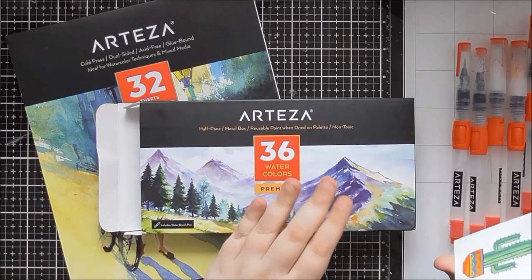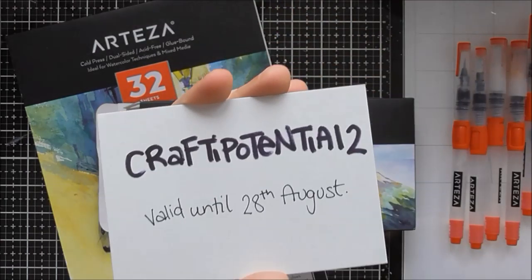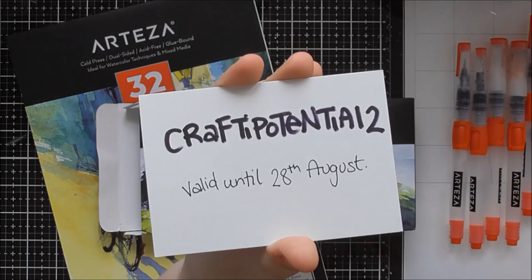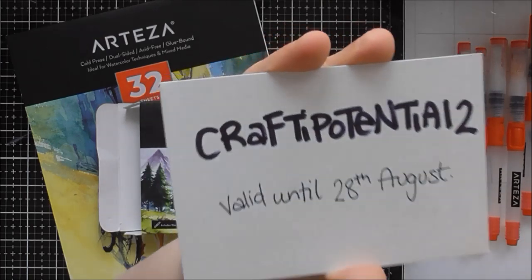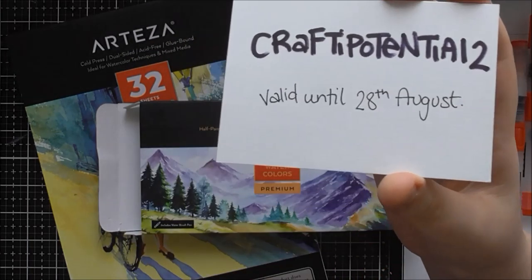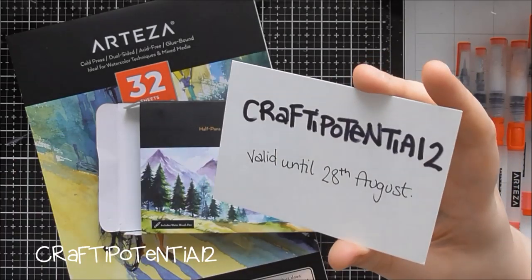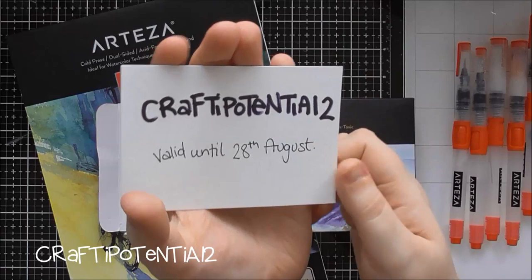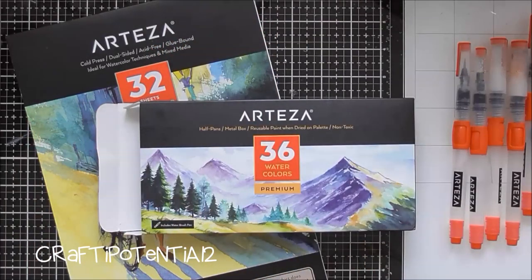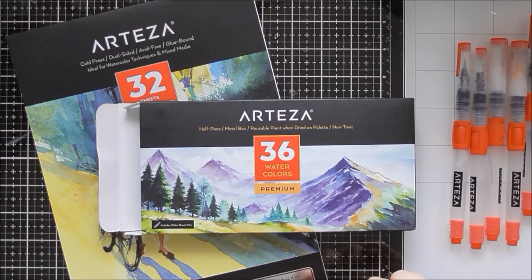Arteza have also given you a 10% discount code. If you use the links in the description and purchase anything from the Arteza UK or USA websites and put in the code Crafty Potential 2, you'll get 10% off your order. This is valid until the 28th of August. I'll put the code down here and as the first thing in the description so you can easily copy and paste it. The links are also affiliate links, so I'll get a small commission at no extra cost to you.